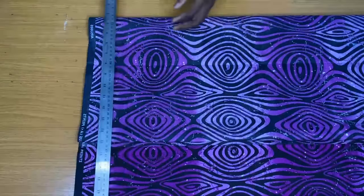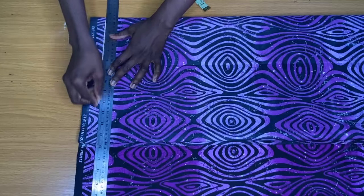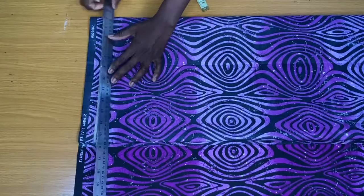This first horizontal line is the starting line, which is also serving as a shoulder line.